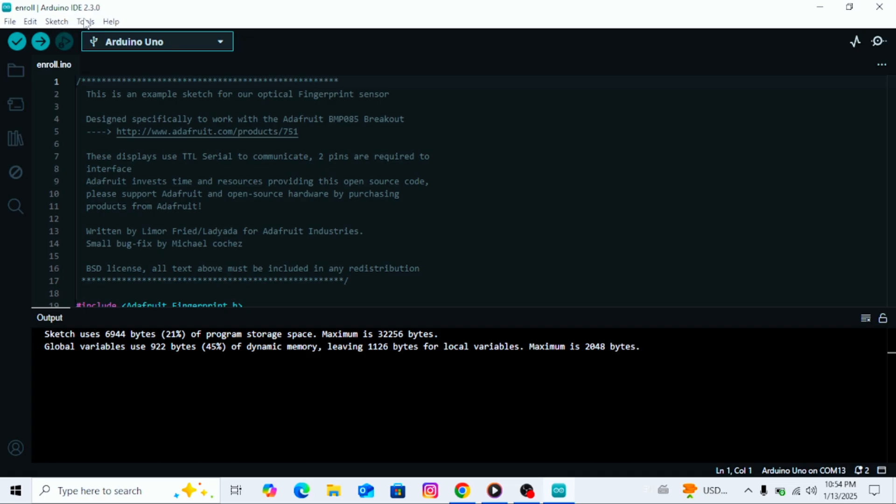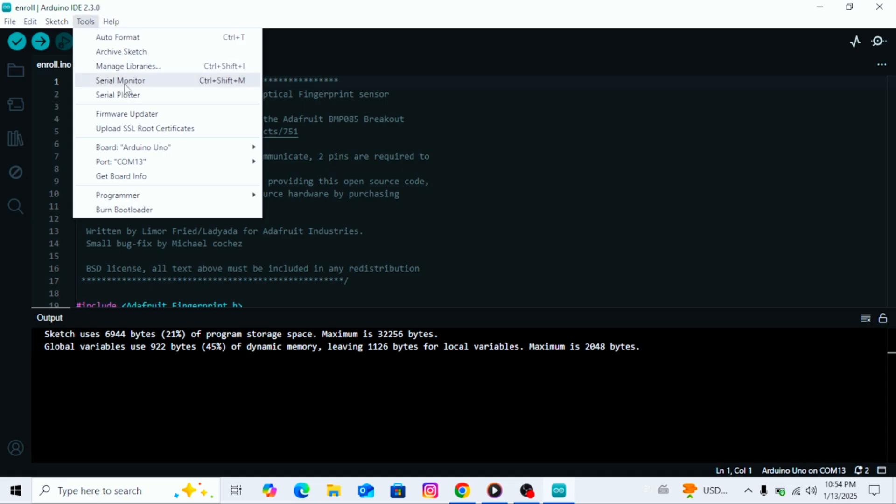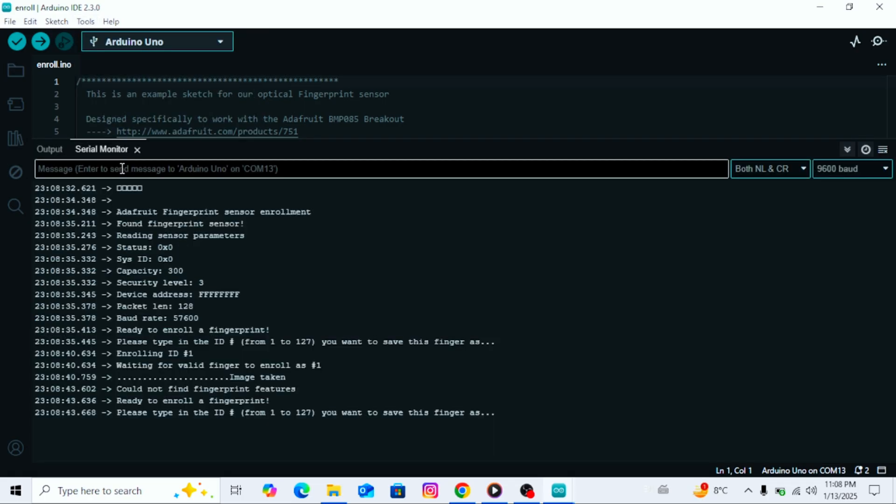Once the code is uploaded, go to the tools menu and open the serial monitor. In the serial monitor, it will ask you to enter an ID for the fingerprint. This ID can be any number, like 1, 2, or 3, depending on how many fingerprints you want to store. If you want to store only one fingerprint, you can stop after adding the first one. But if you want the door lock to open with multiple fingerprints, you can add more by assigning them different IDs. For this demonstration, I will add only one fingerprint, so I will type 2 in the serial monitor as the ID and press enter or click send.